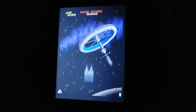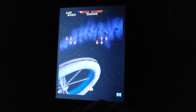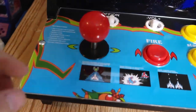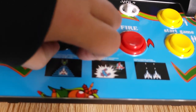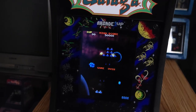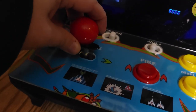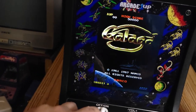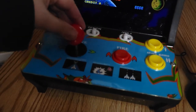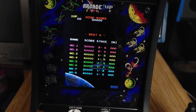I wonder why only two games — why not throw Galaxian in here as well? You could have Galaxian, Galaga, and Galaga 88. Now what I was going to point out: the joystick under here — it is two-way, so you really can't do four-way. You can see it's only meant to go left and right. So if you did want to mod this and put other games in like Pac-Man, you would have to replace the whole board or modify it to go up and down. That's the way it is on the original full-sized Galaga Arcade1Up cabinet too.